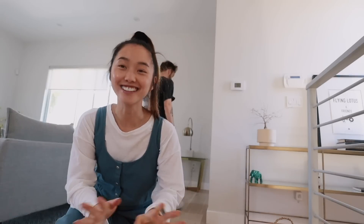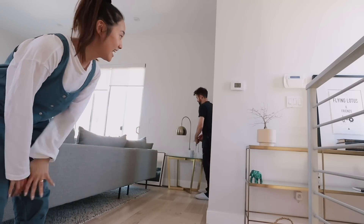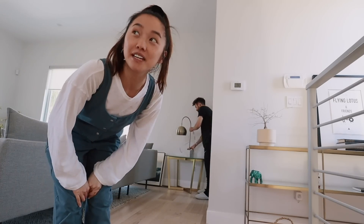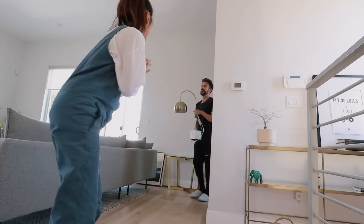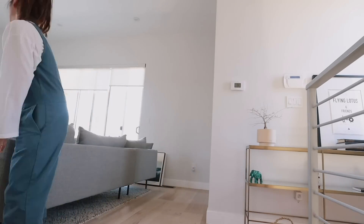I ordered a mirror on Pottery Barn in January and with all the delays it's finally coming today, so it's a big day. Very excited. It's going to go in this section over here. I just received a text saying they're going to be here in like 20 minutes so we are preparing the station.